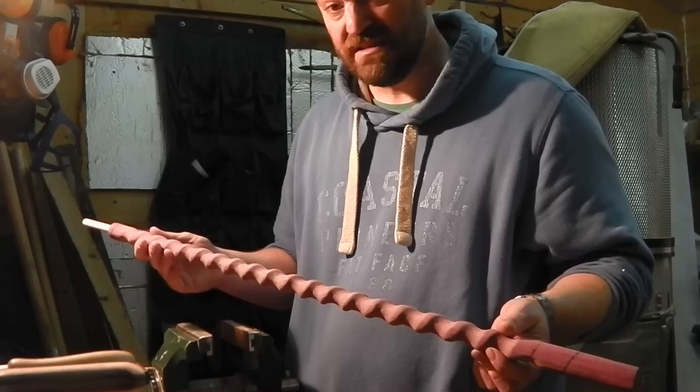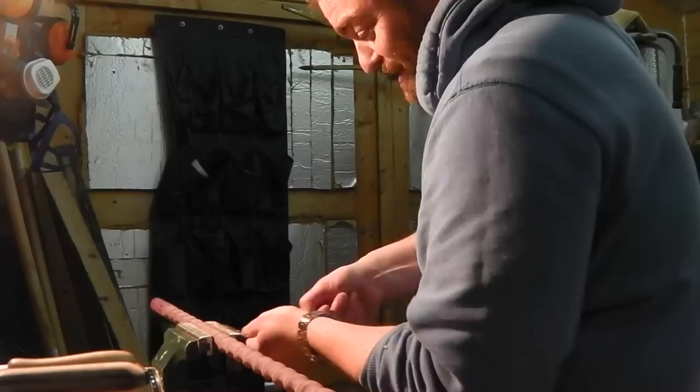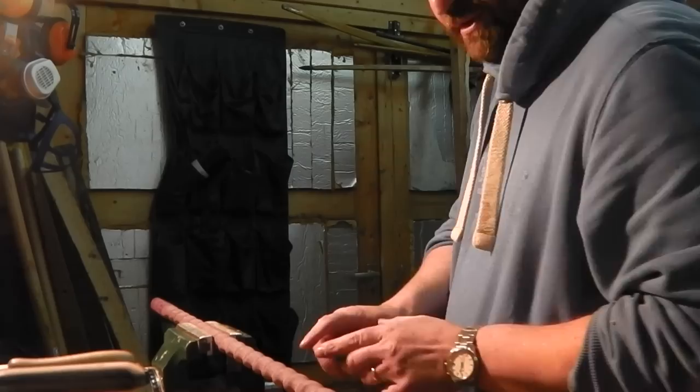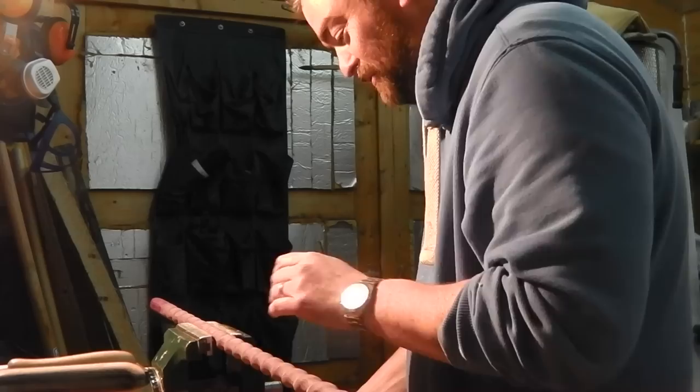I would really encourage you, if you're into woodworking, have a go. All you do is clamp it up with soft jaws, and it's all done by quarter turns. I do the round rasp all the way down first to get the spiral, then go on to the half round — you rasp it, you sand it, you undo it, you quarter turn and do it again. And it just takes forever to do.